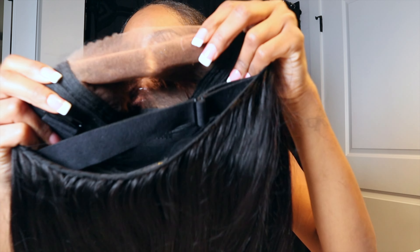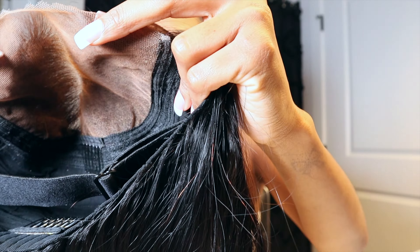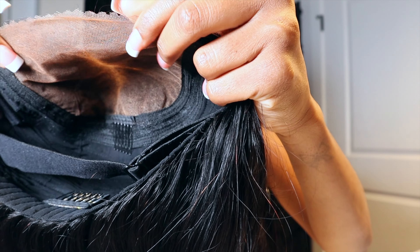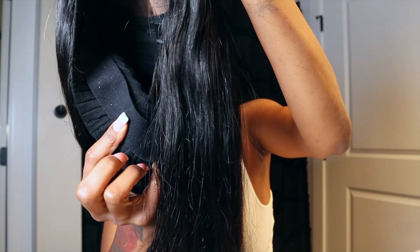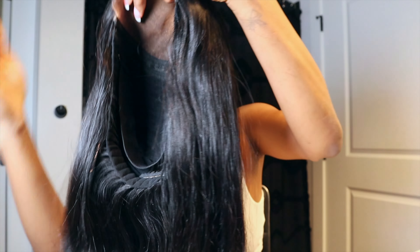Now that the lace is all tinted, I just want to show you guys what the inside of the cap looks like. It has adjustable band clips to adjust and secure your wig, because it is glueless so you don't want it moving around. And look at the hair — the hair is literally flawless. Look at the density, it's so full. You can tell they took their time customizing these wigs.